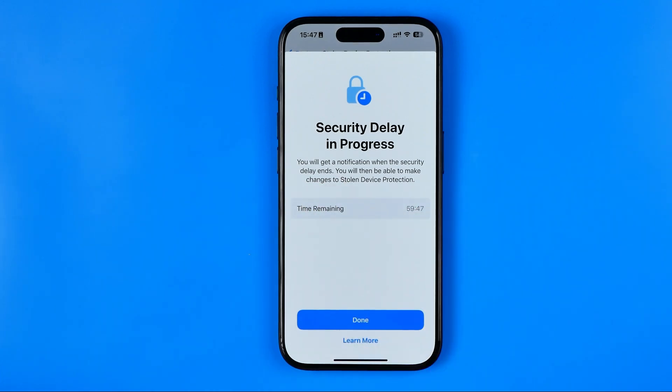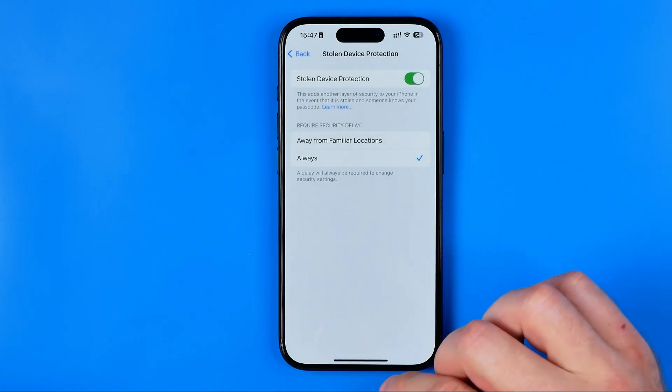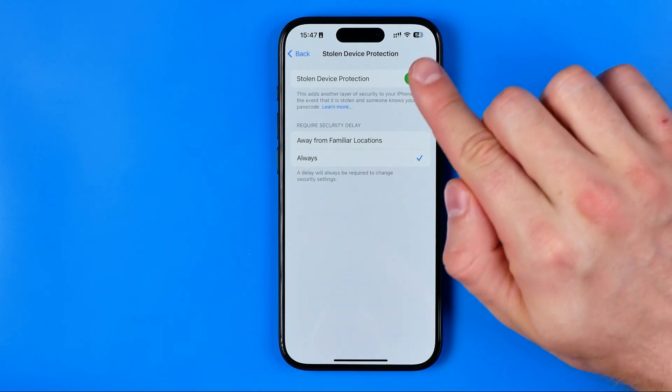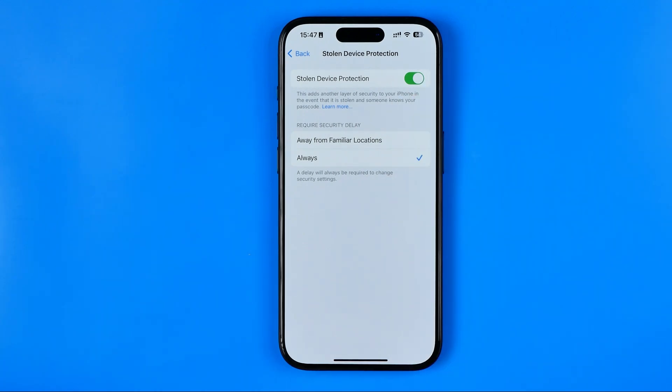It says you'll get a notification when the security delay ends, and then you'll be able to make changes to Stolen Device Protection. After an hour, go back and you'll be able to change that option and turn the feature off. That's basically it — if this video was helpful, don't forget to hit the like button.